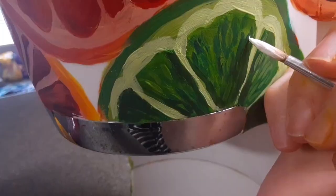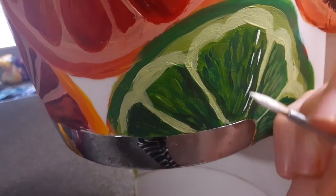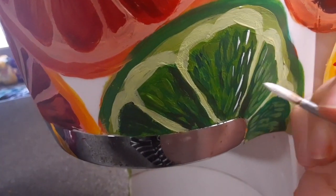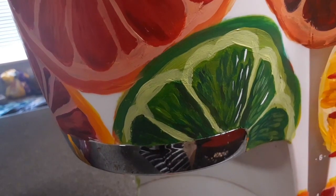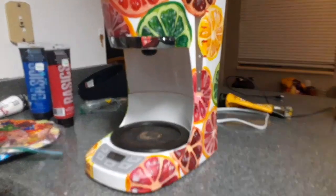Here was my favorite part: adding in all these little shiny bits. It really made everything pop and just come alive, and I was super happy with it. I added those all over the whole painting, and here is the final result.